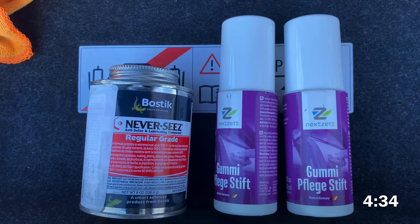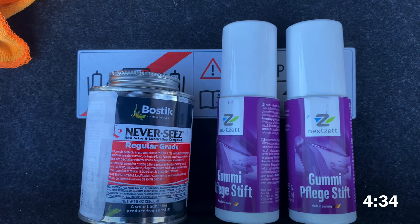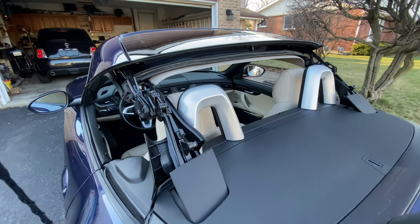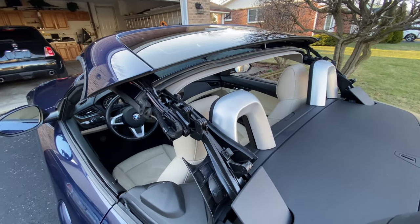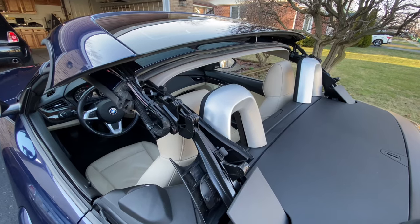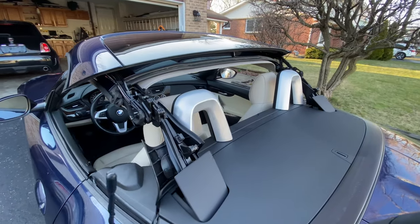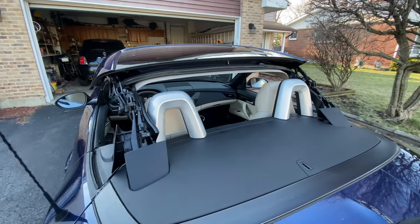If you would like to skip straight to conditioning seals and lubricating moving parts, go to the time on the screen. I recommend doing this maintenance at least once a year if you use your roof a lot. So if you open and close the roof, let's say in the morning and then at night — twice a day — I would recommend doing it at least twice a year, just to make sure everything is functioning properly.